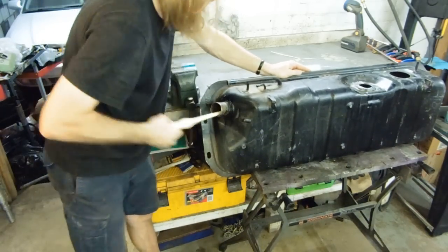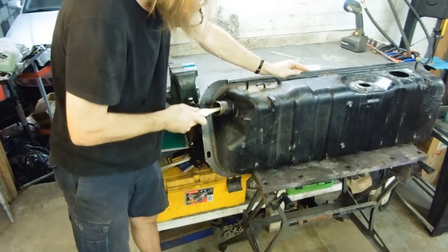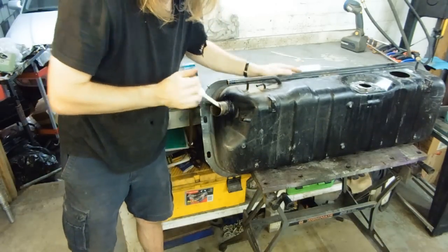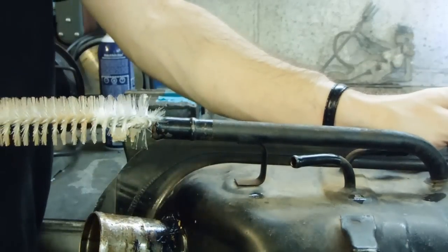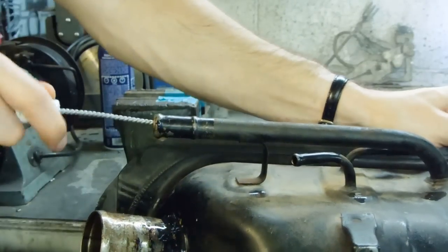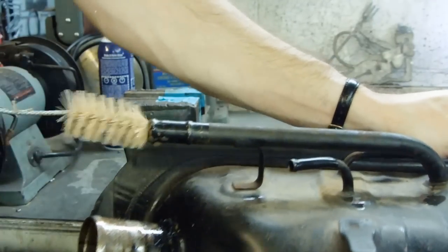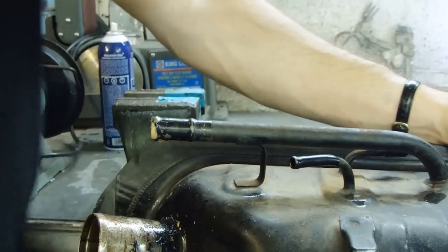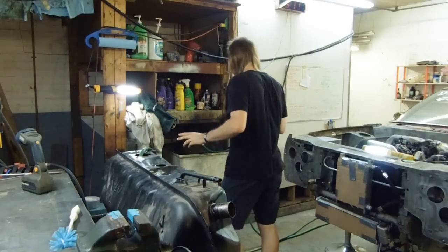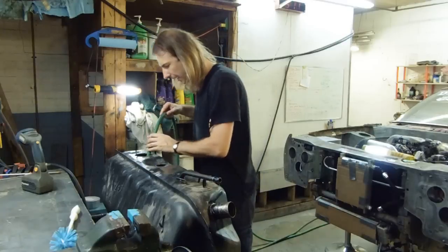Now, obviously, I will not be able to reach every area of the tank with the brushes, but I do have another bottle of cleaner. Obviously I couldn't scrub every area of the tank, but I got as much as I could. Now I guess it's time to rinse it out.